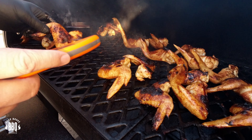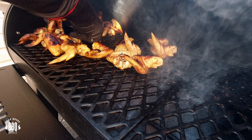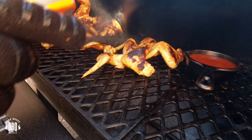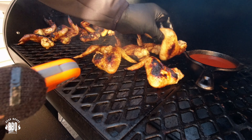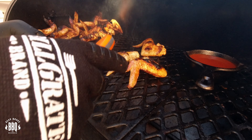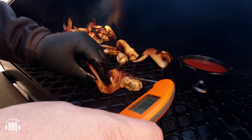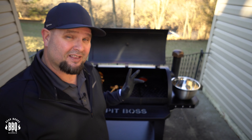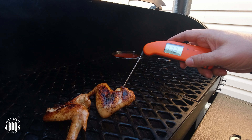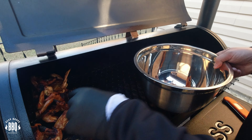Checking temperatures across the wings — reading around 170, 176, 180, 163, and 175 degrees. Some still need a little more time. Whenever you're going to grab anything with cast iron, make sure you've got a big heavy-duty glove. Moving wings around and pulling the done ones. We're down to our last two wings — about 173 and 174 degrees, pretty close. I think this is going to be done. I'll grab the wings and we'll throw them in this stainless steel pot.